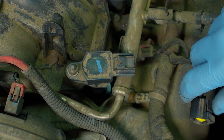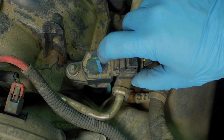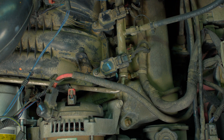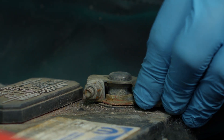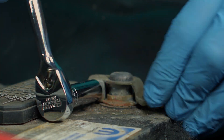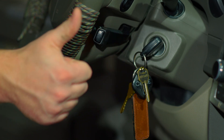Replace the coil connector and anything else that you disconnected, and move on to the next plug. Repeat these steps until all the plugs are back in place. If you removed the air filter inlet tube earlier for the sake of space, you can reinstall it now. Reconnect your negative battery terminal. Lastly, start your engine to make sure it runs smoothly. And that's it! You'll find everything that you need for this and other jobs at your local O'Reilly Auto Parts store or O'ReillyAuto.com.